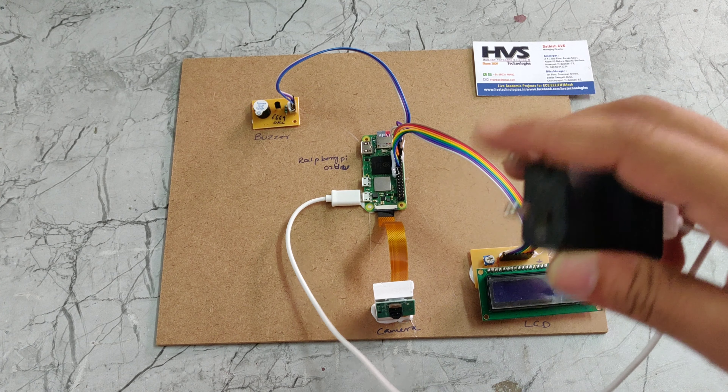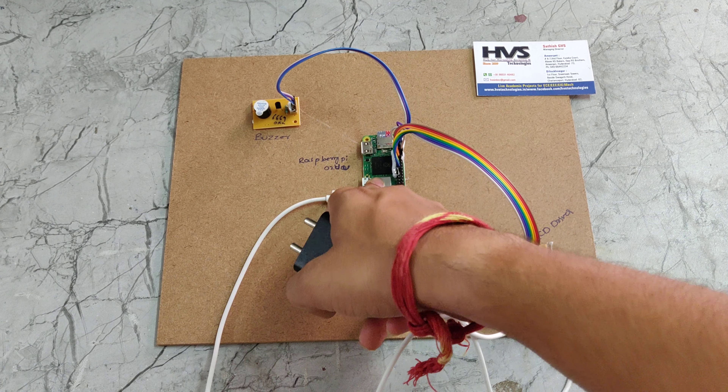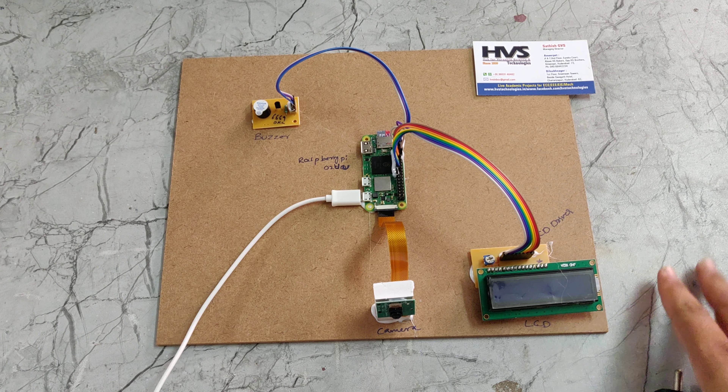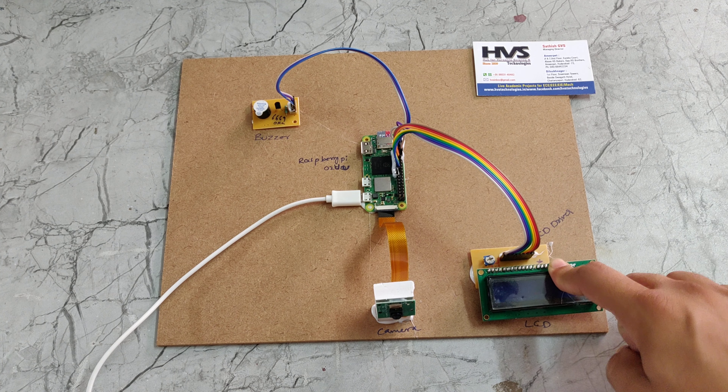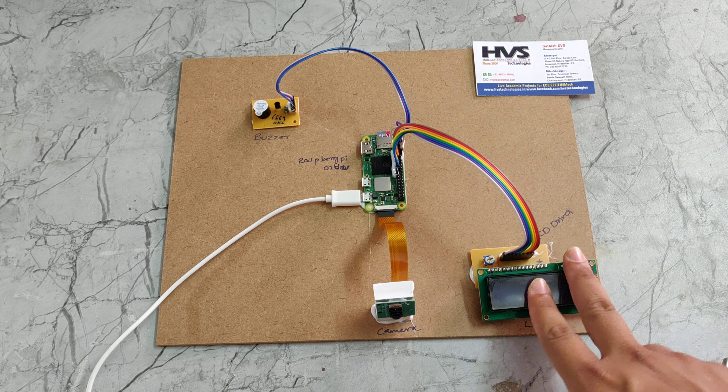It takes 230 volts of power supply and gives 5 volts of DC. That 5 volts of DC will be given to the Raspberry Pi, which utilizes only 5 volts of power supply. That 5 volts also powers the LCD driver and buzzer, so these components also work on 5 volts.